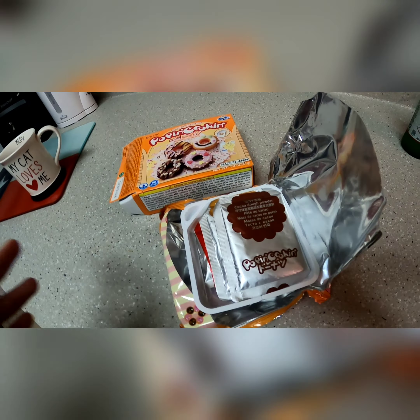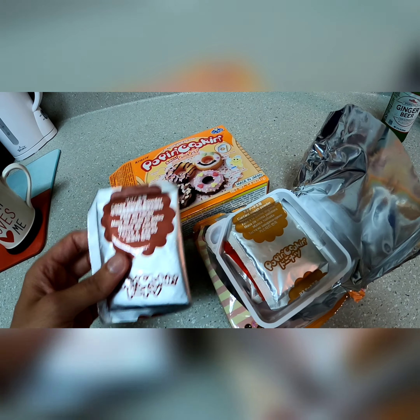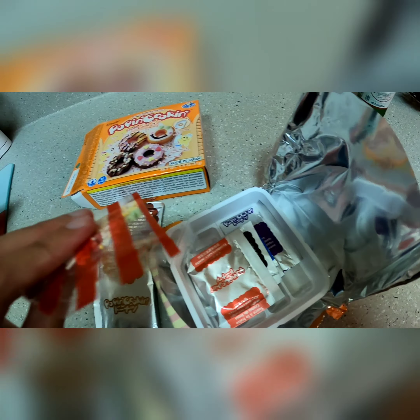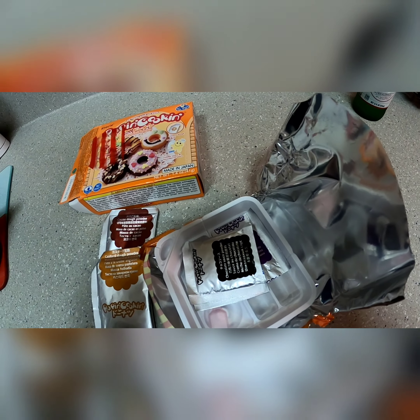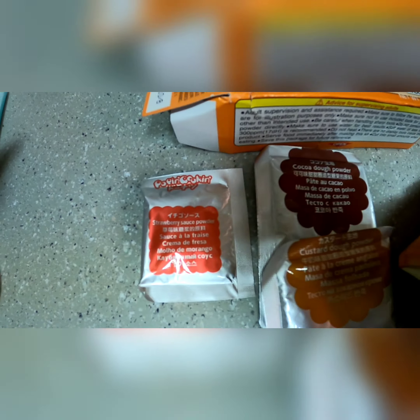Same package as my last shot. I got some cocoa dough powder, I have some custard dough powder, I got some sprinkles — oh, they have little hearts in them, I'm guessing it's for that one. I got some strawberry sauce powder. I couldn't read that for whatever reason, and I have my glasses on.